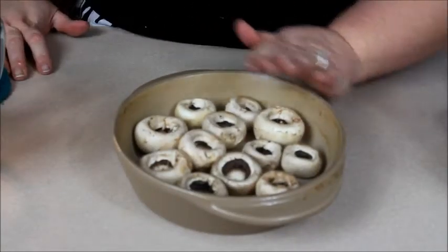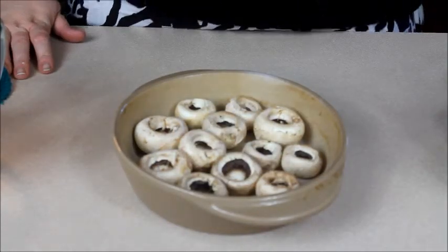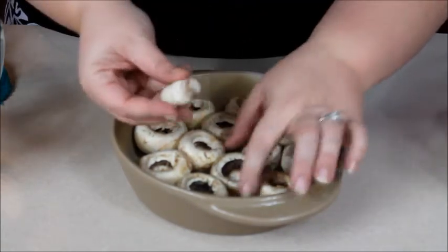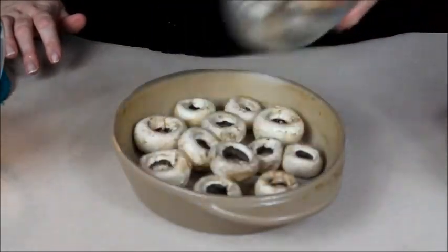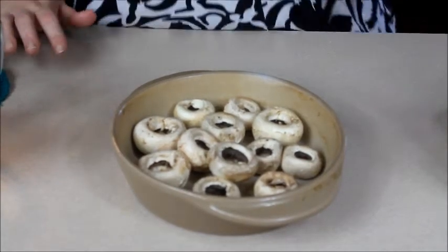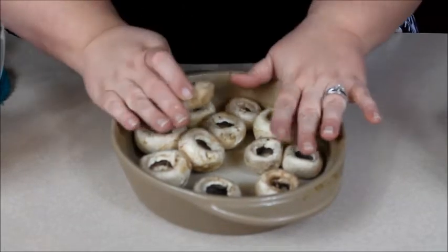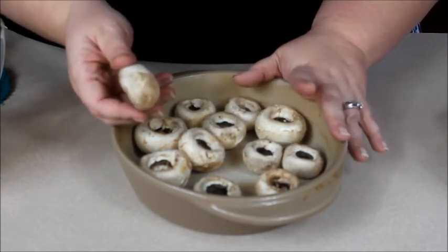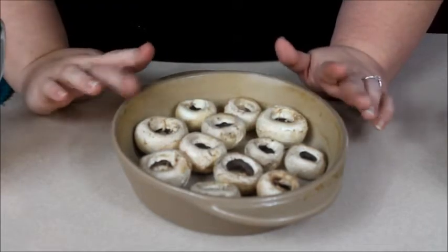I'm going to set the filling aside and show you these mushrooms. This amount of filling will do two packages — they come in plastic containers of the baby portobellas or the white mushrooms. Just remove the stems; you can pop them out and save them in the freezer to use for vegetable stock. After you pop the stems out, take a damp cloth — not wet, never rinse your mushrooms under water because they soak up water like a sponge — just wipe them off with a damp cloth, then put them in the baking dish.